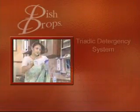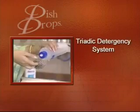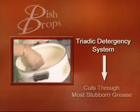Dish Drops cuts through animal, dairy, and vegetable fat and leaves your dishes with a mirror-like shine while caring for your hands. Dish Drops contains a unique and powerful triadic detergency system which cuts through and dissolves the most stubborn grease.